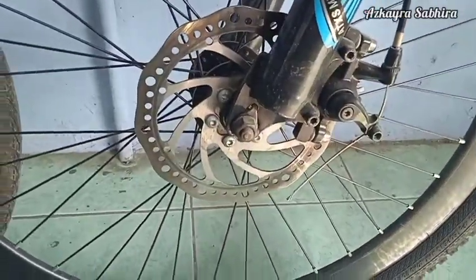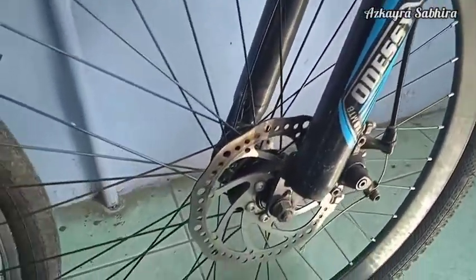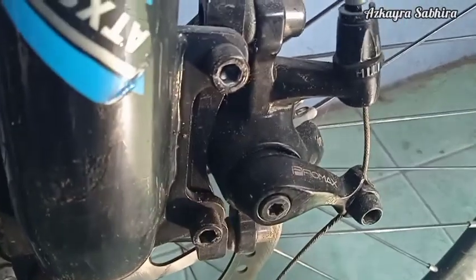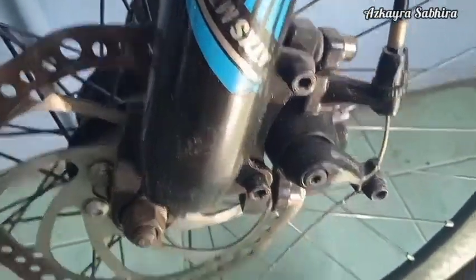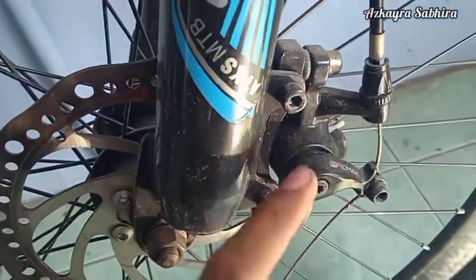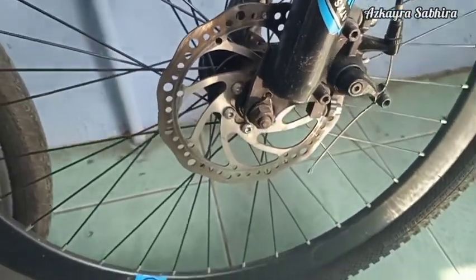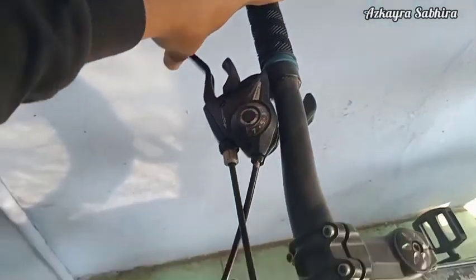Kekurangan disc brake: membutuhkan hub roda yang bisa dipasang disc brake, dan membutuhkan frame atau fork yang bisa dipasang kaliper — tidak semua fork bisa pasang disc brake, butuh fork khusus dan hub khusus. Selain itu, disc brake lebih cepat panas karena media untuk menyebarkan panasnya lebih kecil dibandingkan rim brake yang besar. Disc brake yang sudah hidrolik juga bisa mengalami kebocoran sehingga rem tidak berfungsi. Untuk harganya, satu set disc brake cukup mahal ketimbang satu set rim brake.